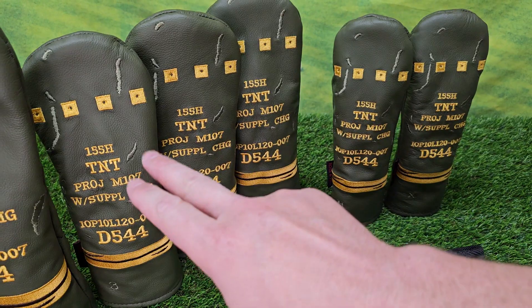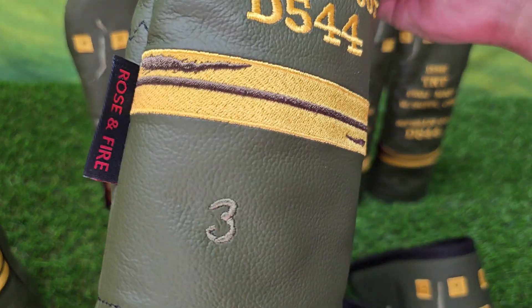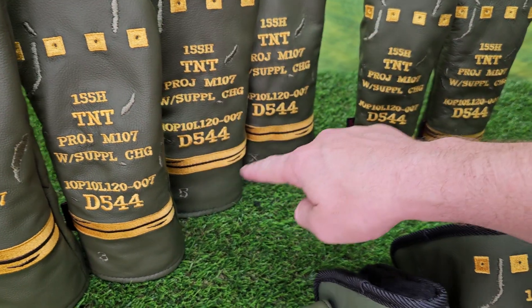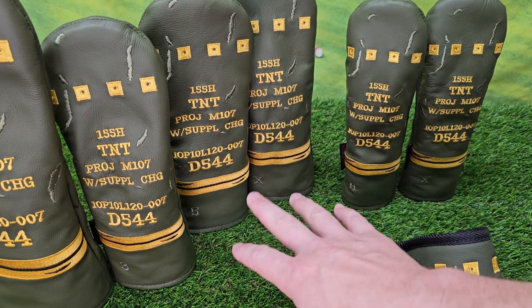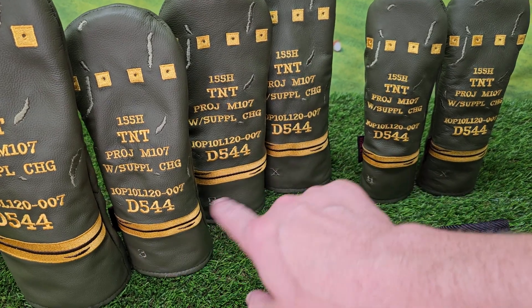We have the full matching set. Fairways — 3, 5, and X. These have really subtle numbers, by the way; the numbers don't detract from the overall design, but you can still see them. The 3, 5, and X fairways are all the same size.